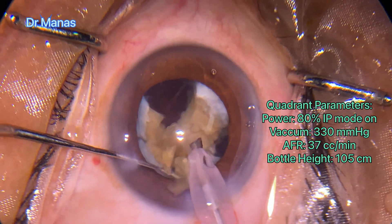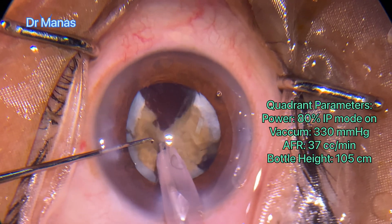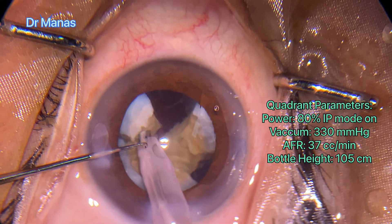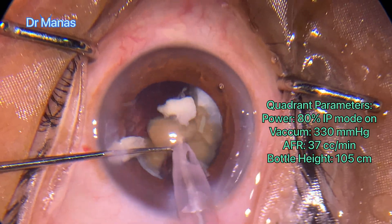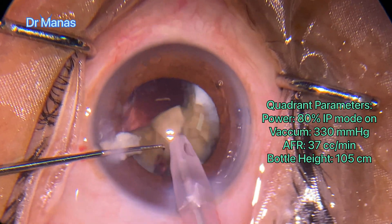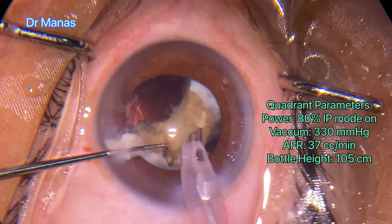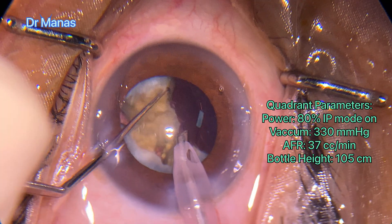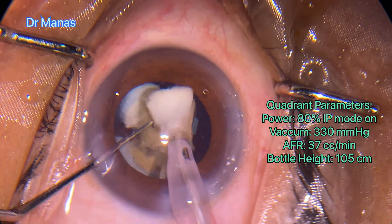Since I'm using very high power, one should be very careful not to end up with a wound burn. Here I have used IP mode — one can tell the assistant to keep hydrating the tunnel area. It's a bigger chunk, so I'm doing a sub-chop.